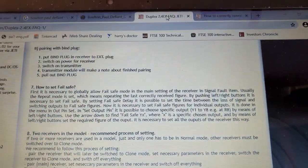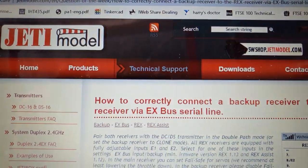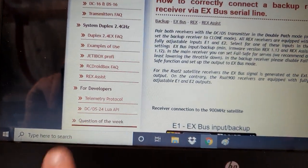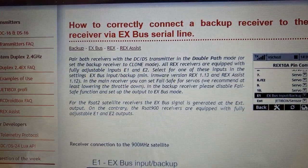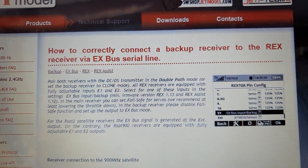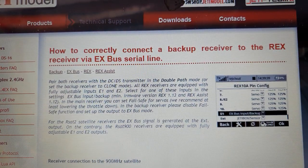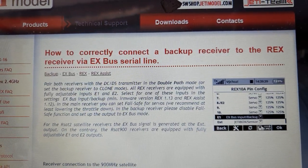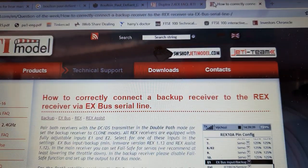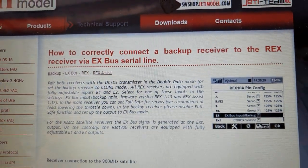Let's have a look at another Jeti web page. We'll go to, again, technical support. This time we're looking at question of the week — this is much more recent, it's late 2019. "How to correctly connect a backup receiver to the RECS receiver via X bus serial line" — or put in plain language, how to connect two receivers together. This is up to date, this is correct. And so what we're going to do is follow what it says here.